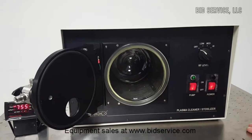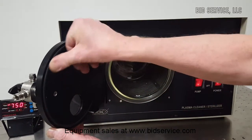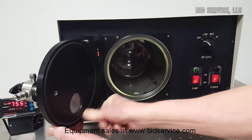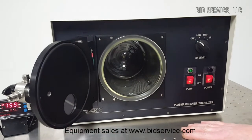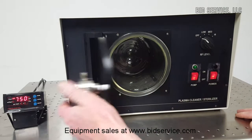This is the Pyrex chamber. Be aware that periodically you should clean this O-ring surface, especially if this has been doing a lot of etching or cleaning and there is residue in there. It can get on the surface and affect your vacuum.